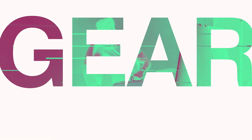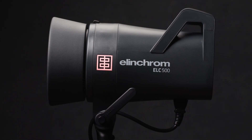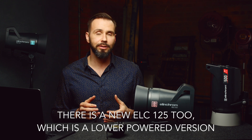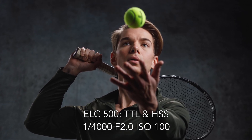Today I'm going to review Elinchrom's new ELC500 mono light. It replaces their mid-range BRX and adds high-speed sync, TTL, and an LED modeling light. I've been using three ELC500s for the last two months and I'm glad I can finally share it. The ELC500 offers many features that were only previously available in their ELB500, a battery-powered flash. The other great thing about using high-speed sync in the studio is that you can shoot at any shutter speed you want to stop action.